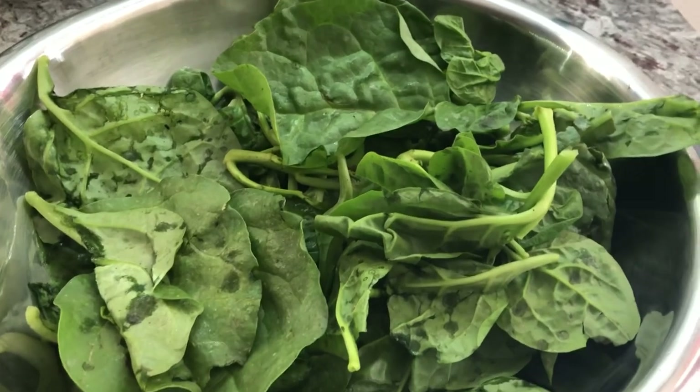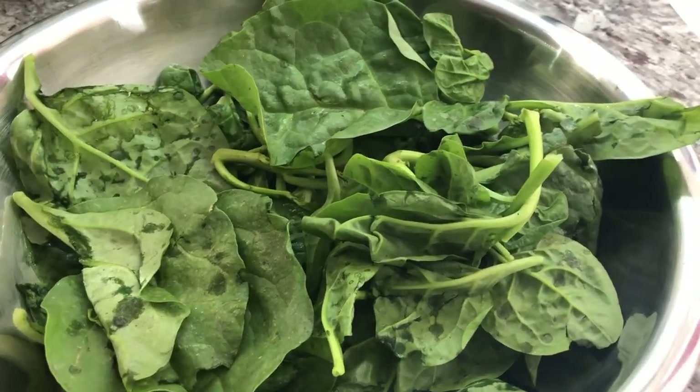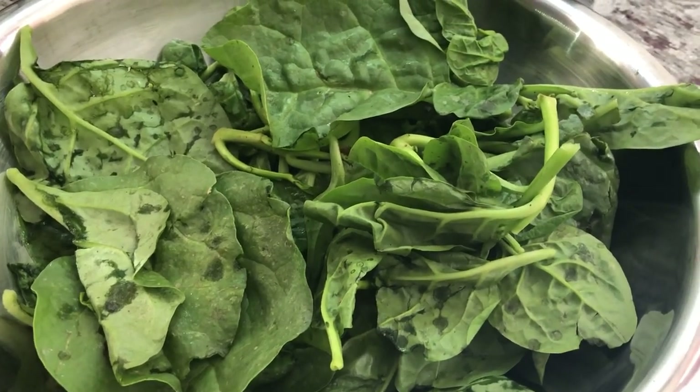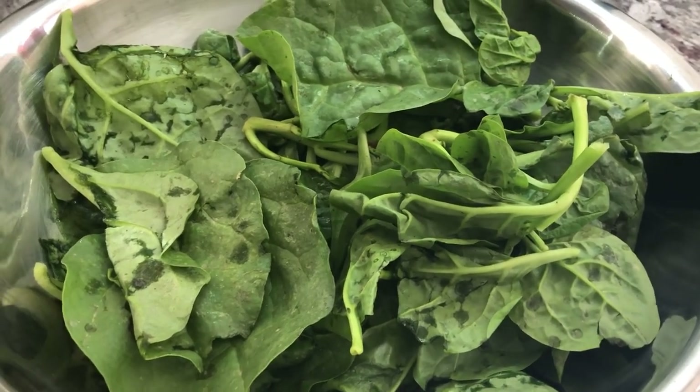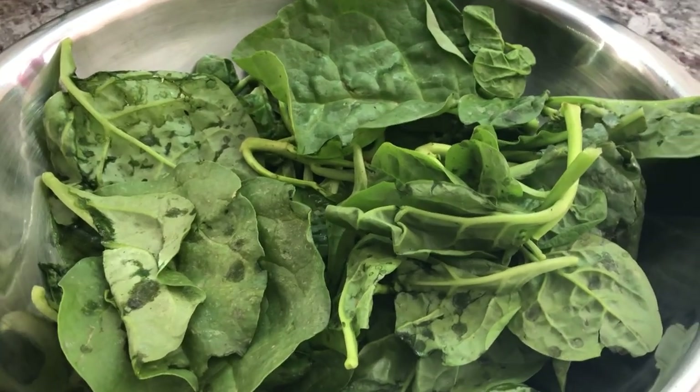So I have some nice poi bhaji here, or some malabar spinach, and this goes very well with dal. I'm going to wash these up. My husband is going to help me chop them up and then I will show you the next step.